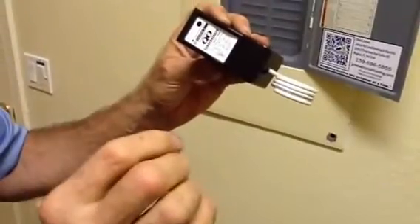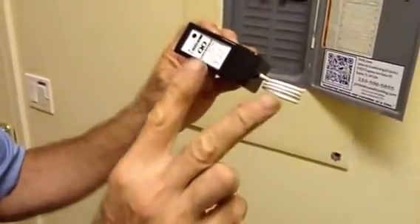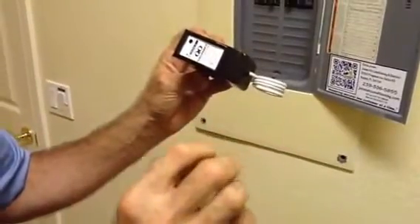We're going to talk about actually installing this. This wire here goes on the neutral bar. This will only work correctly if you have a properly grounded system. In most states, the National Electric Code requires two ground rods with a 25 ohm resistance.